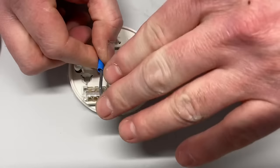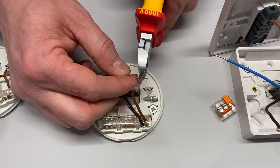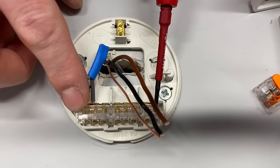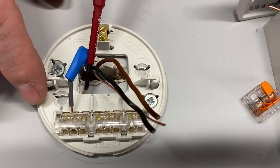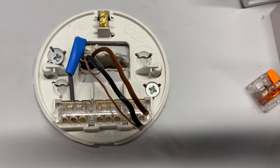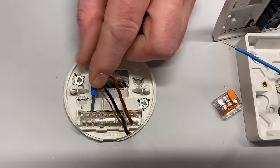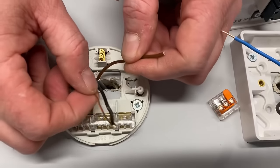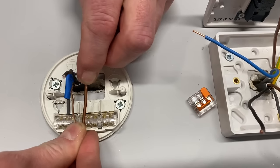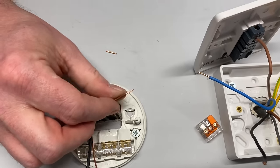Starting at the ceiling rose, I'm dressing in the grey conductor as our neutral, sleeved with blue to identify it. There are three terminals to choose from — we like to leave the outside ones for the flex, so I'll use a middle one. I'll pop the grey conductor in, dress it round, and tighten it up into the neutral terminal marked N.